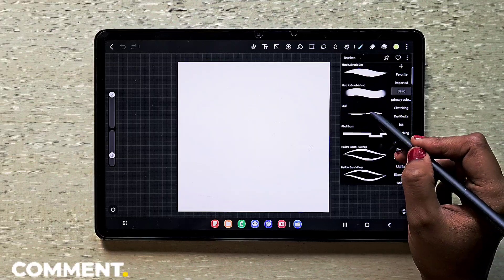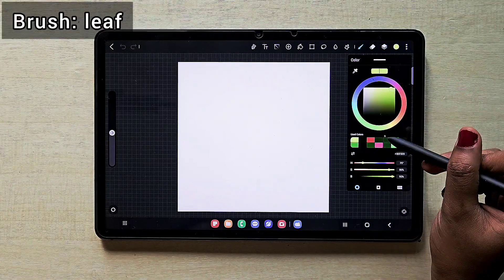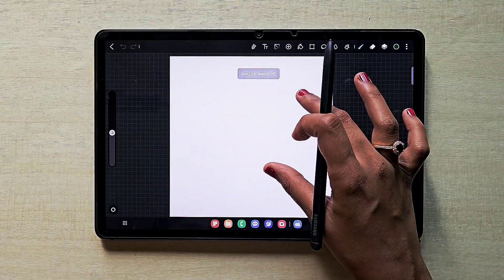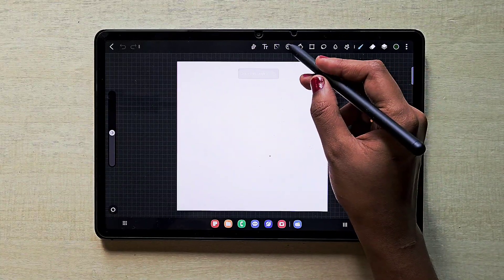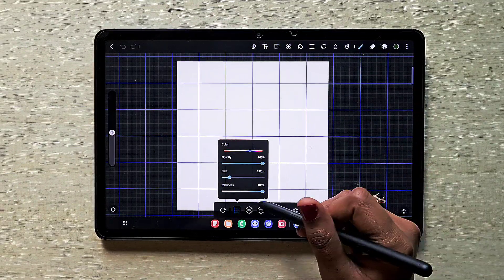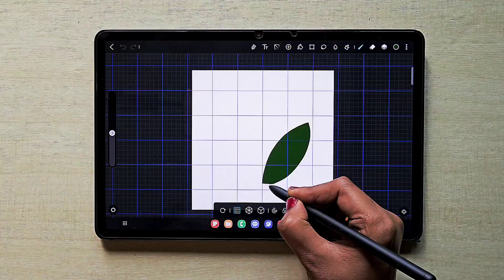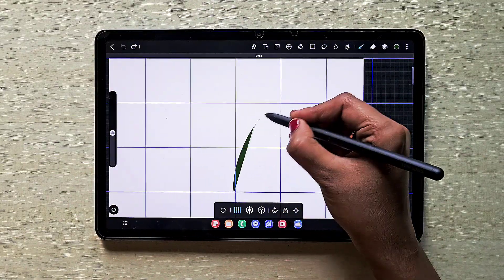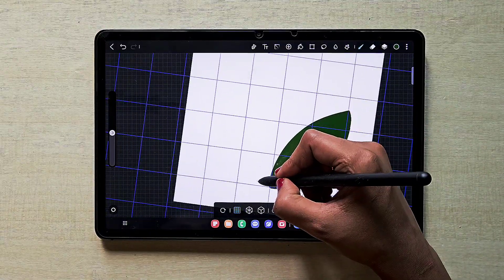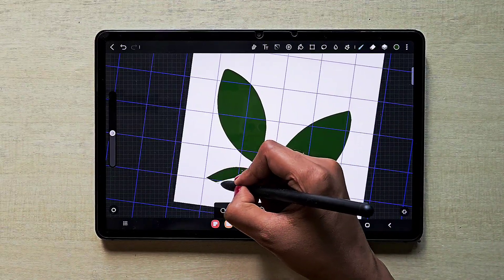I'm going to create the brush using the ballpoint pen brush, and to draw the elements of the brush I'm going to use this leaf brush. I'm on the first layer and I'm going to use green color. I'm switching on the auxiliary grid — this is just for reference. You can also draw without these auxiliary lines.